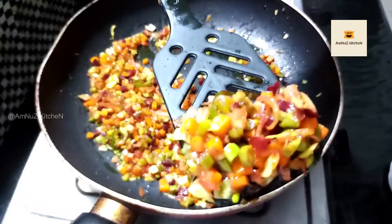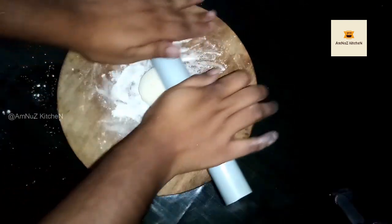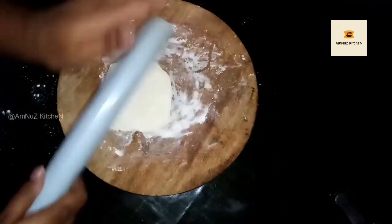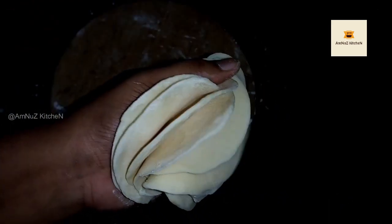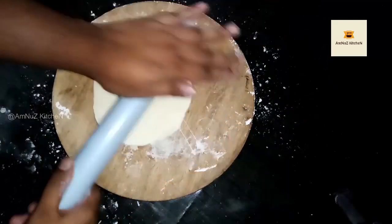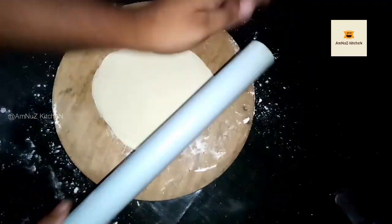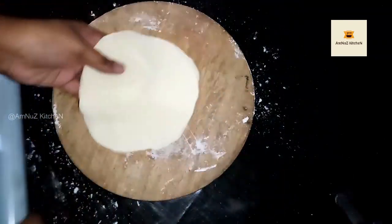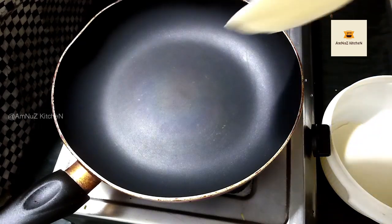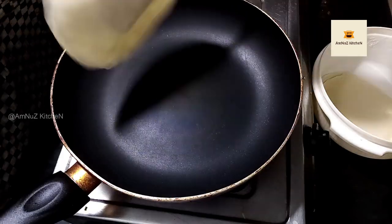We will finish the filling. This is the filling. I am going to put it on 2 sides. Don't forget to cut it off, just to make it.